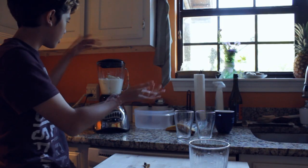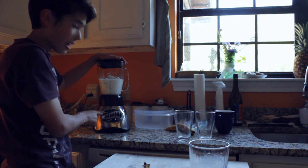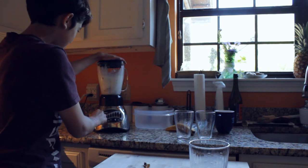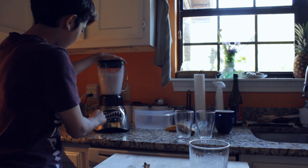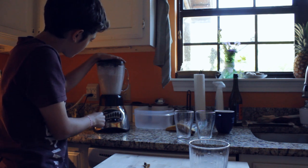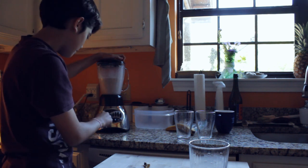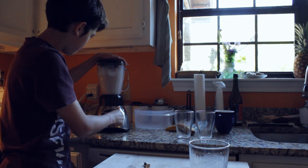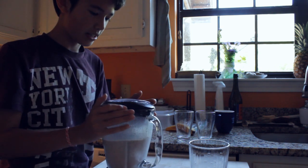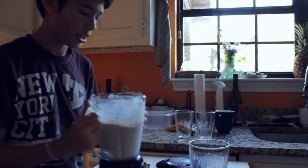Now it's time to blend it up. So now we've got to blend our thing together. First you just start with the ice crush setting and it's kind of terrifying, but yeah, let's do it! Next you've got to press the liquify one. I think we're done.